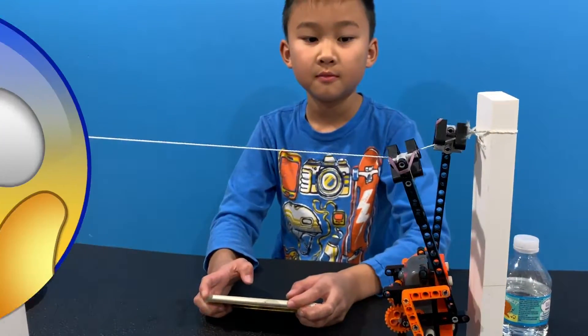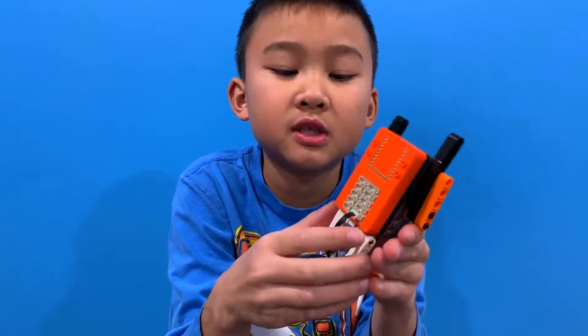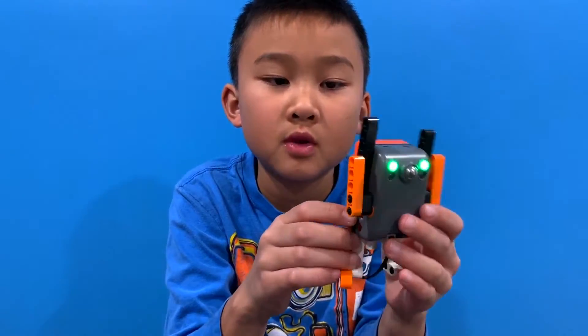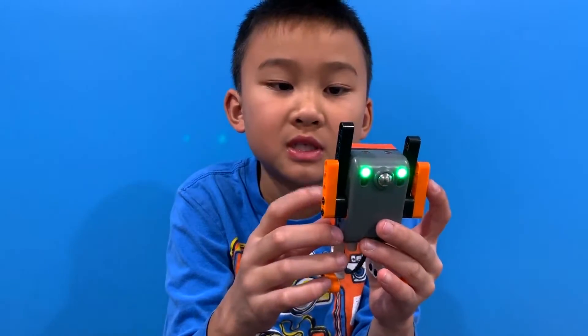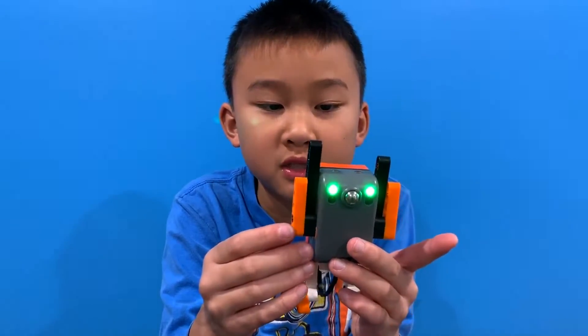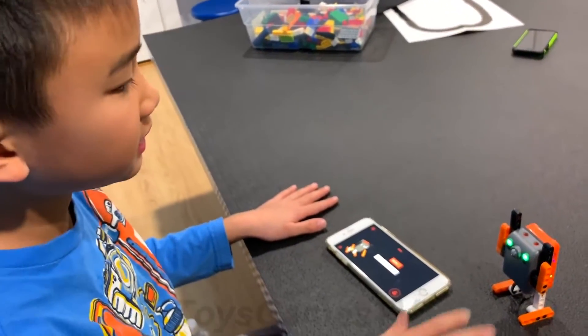That's the sloth. Now this is the alien. He can understand simple commands like 'hello,' 'left hand,' and 'right hand.' When you say left hand, he puts his left hand down and up. If you say right hand, he puts his right hand down and up. He can also respond to motion — when you wave to him like this.